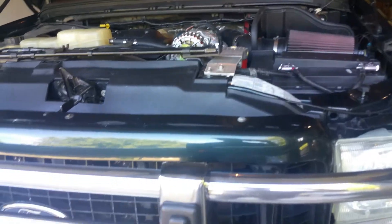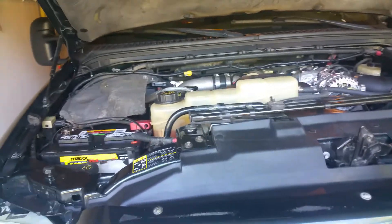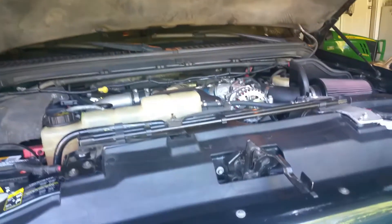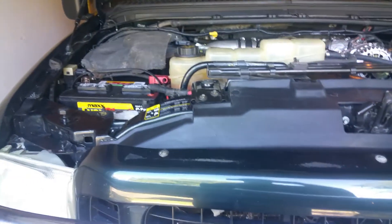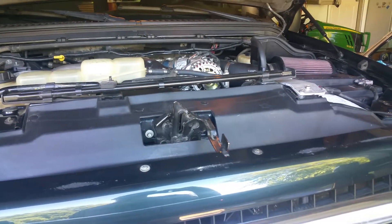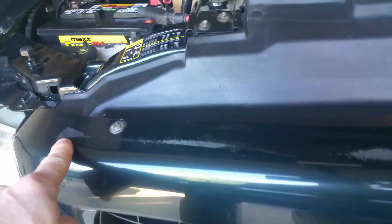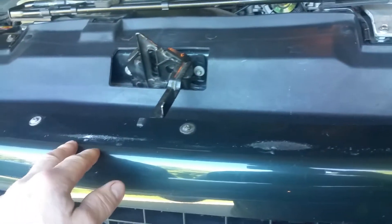Here we are out in the garage taking a look at my 2002 Ford Excursion. Today I wanted to talk about my bug deflector on the front — my hood has never really shut without kind of slamming it down, and as you can see here, the bug deflector in several locations rubs along the front molding and grill molding.